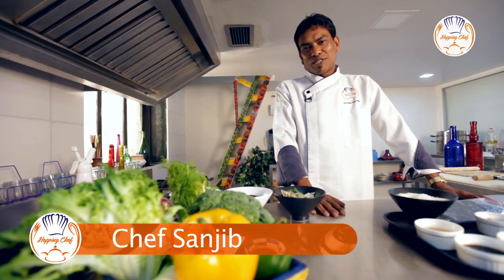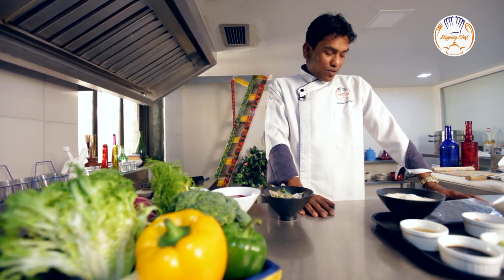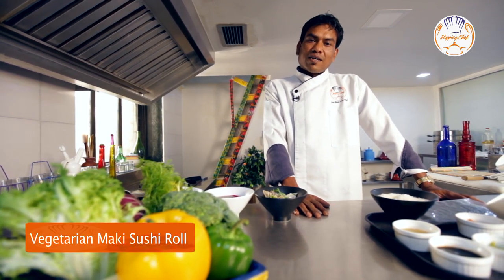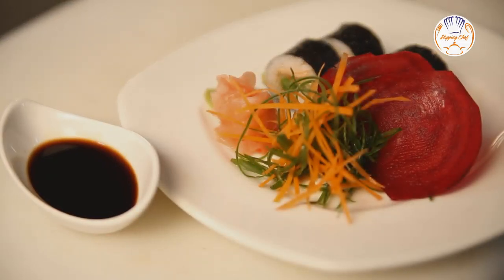Hi, this is Sanjeev Sarkar at Hopping Chef, India's first luxury dining at home. Today, I'm going to make a vegetarian maki sushi roll. Yes, you heard it right, a vegetarian maki sushi roll.